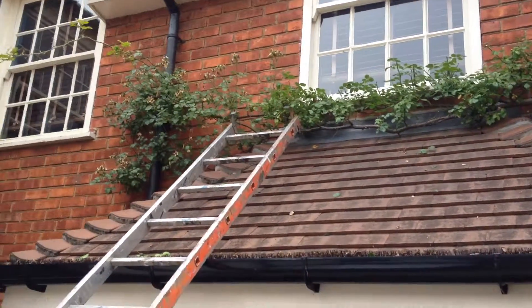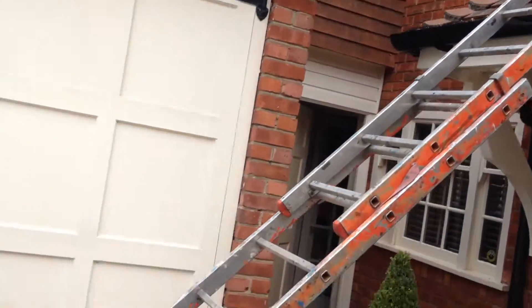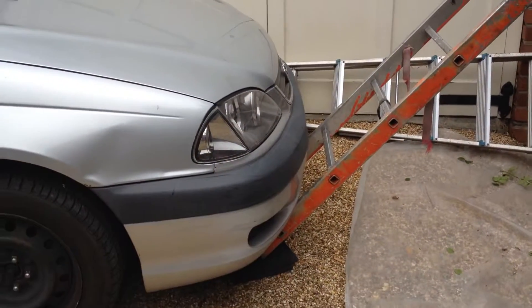But that's the ladder tip of the day. Just be careful and be safe. Thank you.